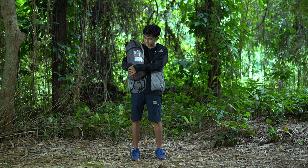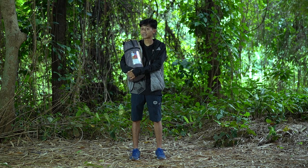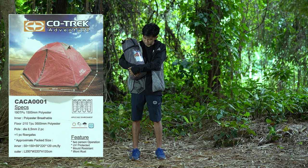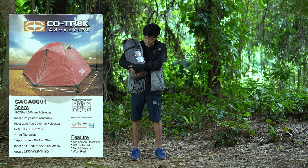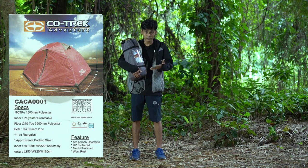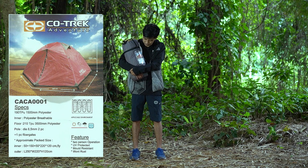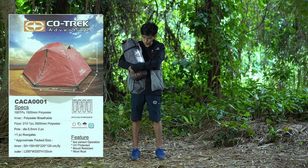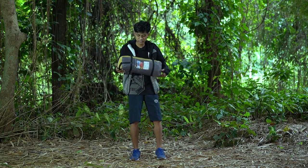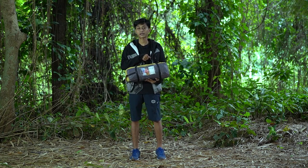Sama-sama kita cari tau bagaimana cara pemasangannya dan spesifikasi seperti apa yang disuguhkan oleh Kotrek. Untuk flysheet-nya bagian atasnya, dia memakai bahan 190T PU1500. Inner-nya memakai polyester breathable, jadi kemungkinan nggak terlalu pengap untuk kita berada di dalam. Untuk lantainya lebih agak tebal, 210T PU3500. Dan untuk frame-nya 8,5 milimeter. Langsung kita ke cara pemasangan tenda Kotrek.